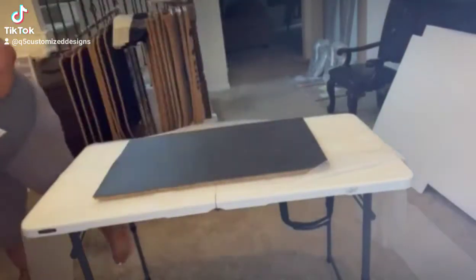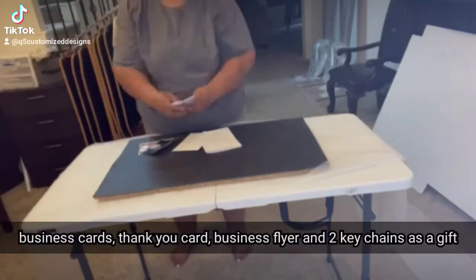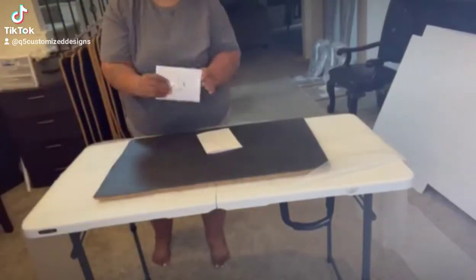This is the invoice and the care instructions for the doormats — I include this in every order. These are the thank you cards, business cards, and keychains as a gift for each order.